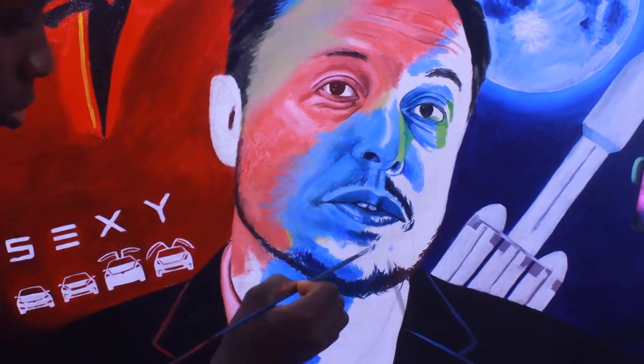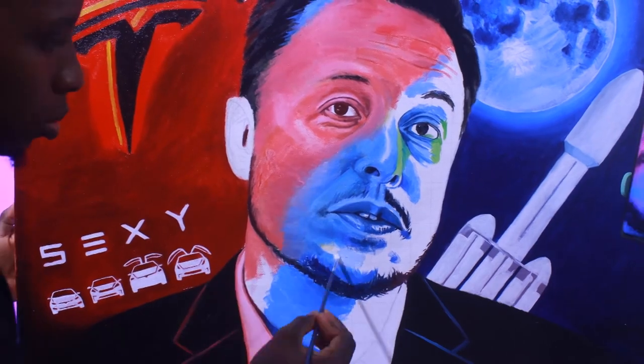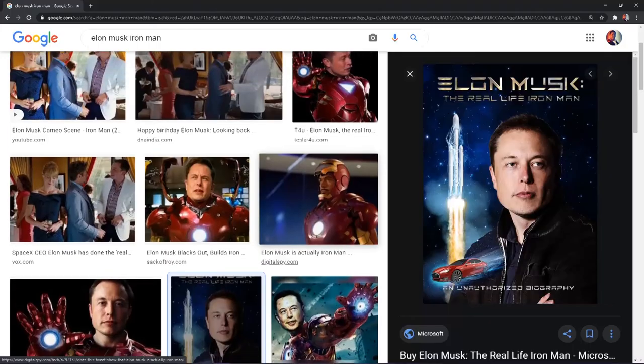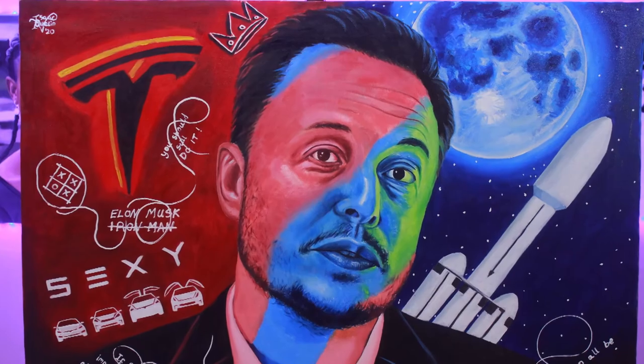He's like a billionaire genius philanthropist engineer — that's Iron Man. Iron Man is more or less the fictional adaptation of Elon Musk, and in one particular Iron Man movie, Elon Musk had a cameo. On the moon side, I tried to make sure there is a little reflection of the moon on his hair, so I created highlights on his hair in the same color as the moon. The red Tesla side also created a reflection on his head on the other side. This was meant to be a beautifully colored painting, and I'm sure I achieved that.